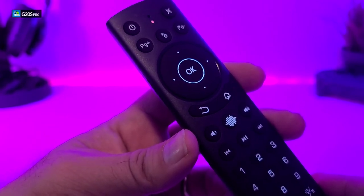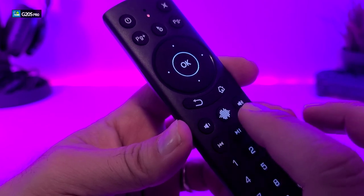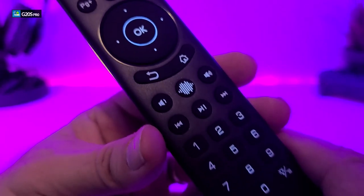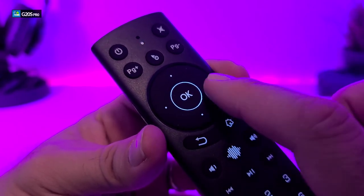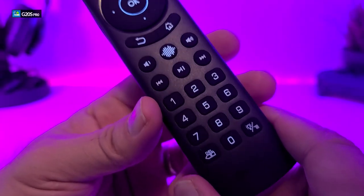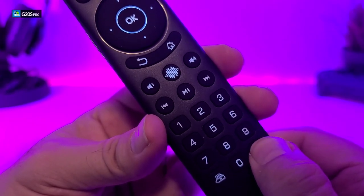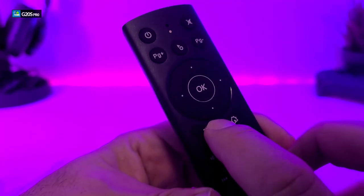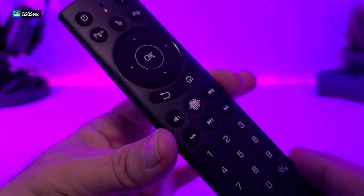After the backlit turns off automatically, you can turn it back on by pressing any button on the remote — as easy as that. Each button looks really cool when lit, especially the navigation key. To completely disable the backlit so it never turns on, hold the backlit button for three seconds and it turns off entirely. Now pressing any button will not activate the backlit at all, which helps the battery last a lot longer.